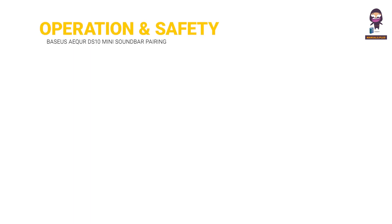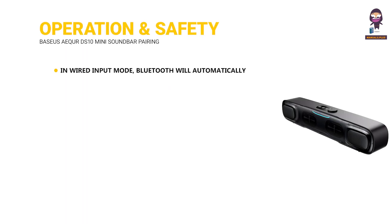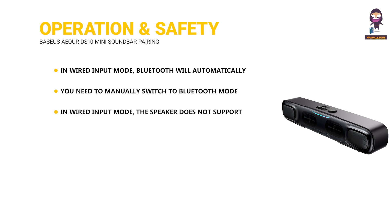Operation and Safety: In Wired Input Mode, Bluetooth will automatically disconnect. You need to manually switch to Bluetooth mode to connect and use it. In Wired Input Mode, the speaker does not support volume synchronization. If you need to adjust the volume, you can adjust the volume separately on the computer and the speaker.